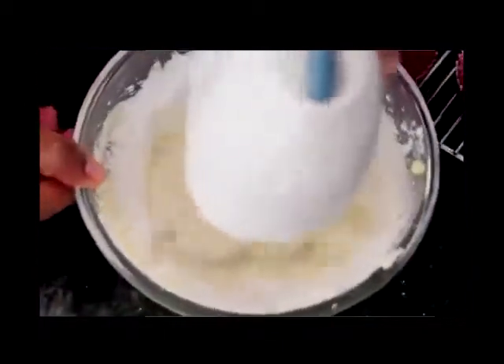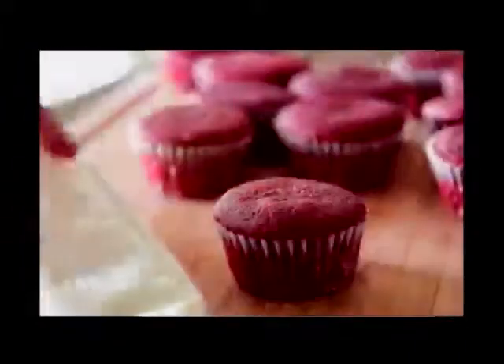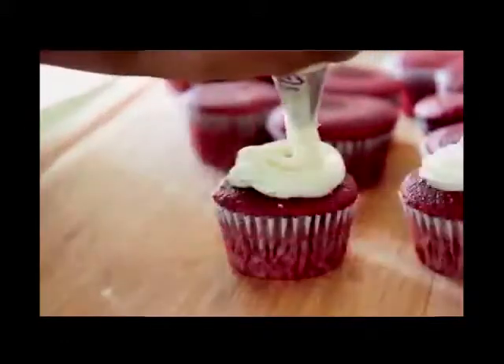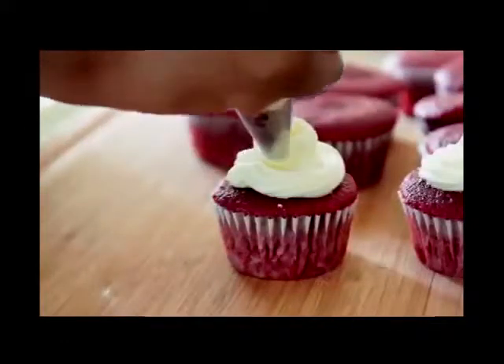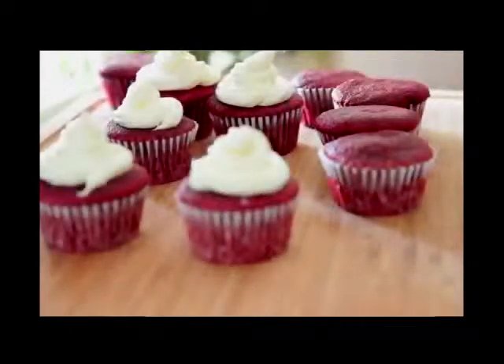So simple — no vanilla extract, no milk. I just wanted a sweetened cream cheese, nothing too complicated. Once it's all mixed in, you're ready to go. Add this to a piping bag — it makes it a lot easier to frost. Then just pipe it onto your little cute cupcakes like this. I love a piping bag, it makes frosting cupcakes so much easier.